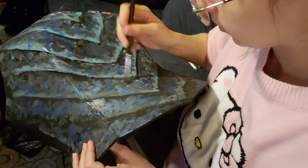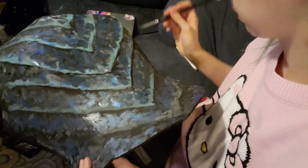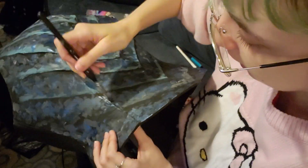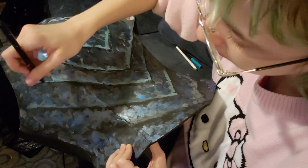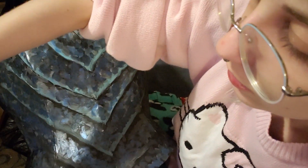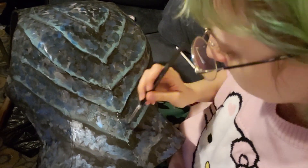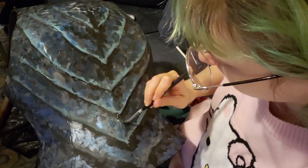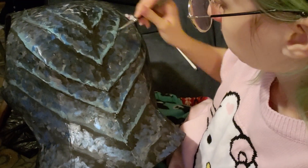I kind of skipped ahead, but I did that same base on the chest armor and now I'm doing the second coating over all of that. A lot of this was like building things up and breaking things back down — here I am putting shadows under things, building up color, building up texture until I had it exactly how I wanted it to look.